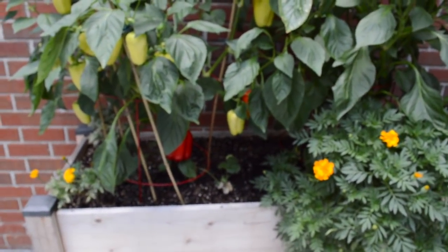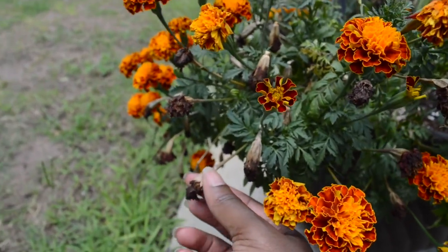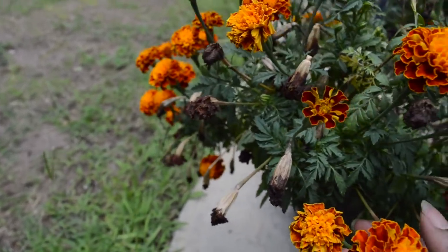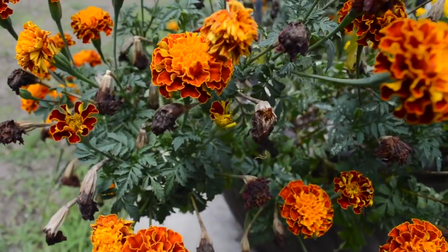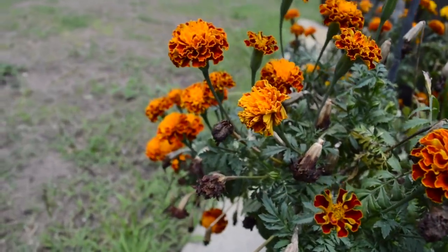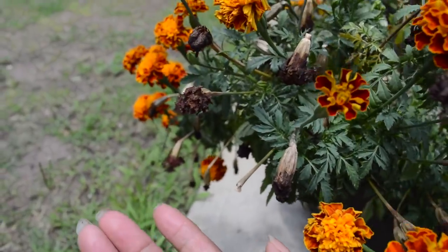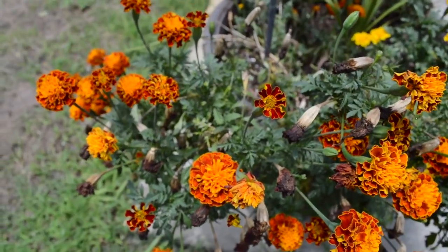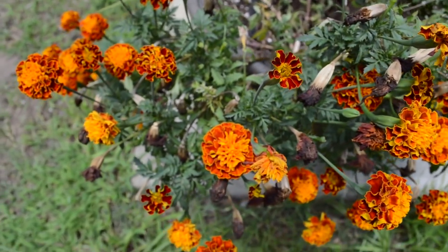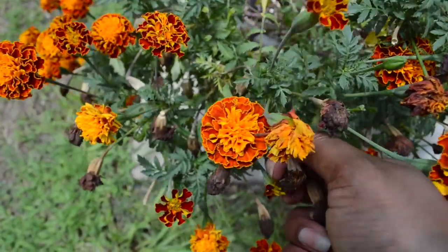I am going to show you how to extract the seeds. Do you see these dried plants right here? This is what we need to remove — all these dried flowers that have bloomed and now dried up. Basically what I do is I just pinch them with my hands. I don't know if that's the right way to do it, but that's what I do and they come off really easy. Later on I'll come back and get my shears to trim off the dead stems.